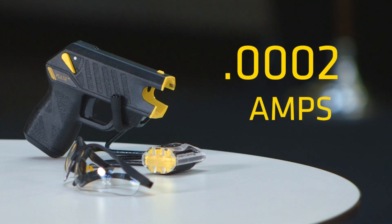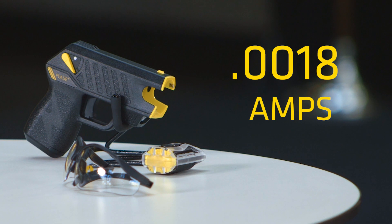To give you a little context: a wall outlet is 16 amps, and a Christmas tree bulb is 1 amp. Again, the maximum amps we use is 0.0018 — literally the lowest amount of amps needed to cause that muscle lockup.